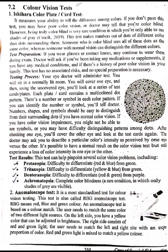Protanopia: difficulty to differentiate red and blue from green. Tritanopia: difficulty to differentiate yellow and blue from green. Deuteranopia: difficulty to differentiate red-green from purple. Achromatopsia: complete color blindness, a rare condition in which only shades of gray are visible.